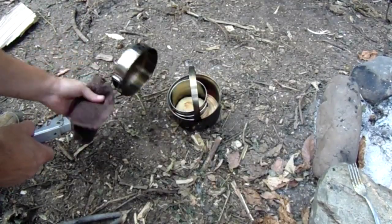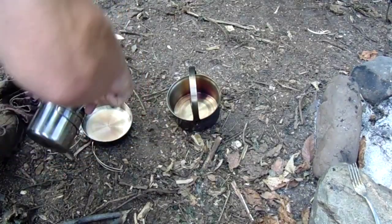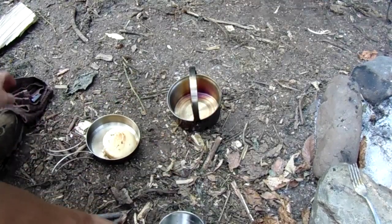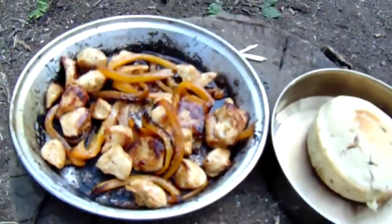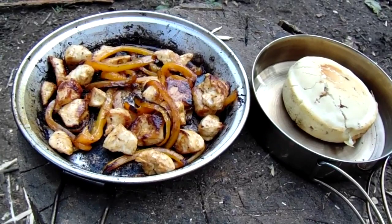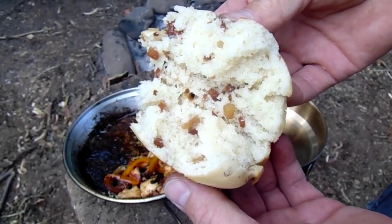Let's just check on this stuff here. Five second rule! Look at that — that looks yummy. And yes, those are bacon bits in that bannock.